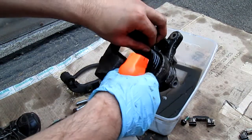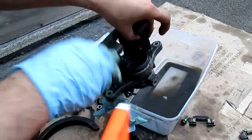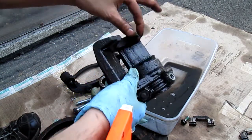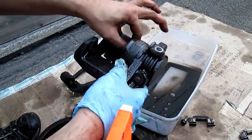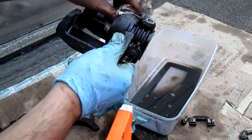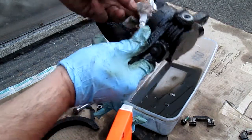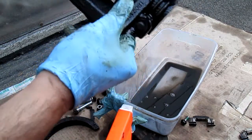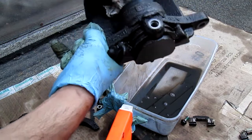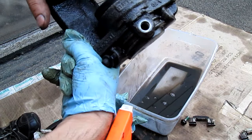Afterward, just take a degreaser and water — that's all you need. Just degreaser and water and you'll be able to fix all this stuff right here.